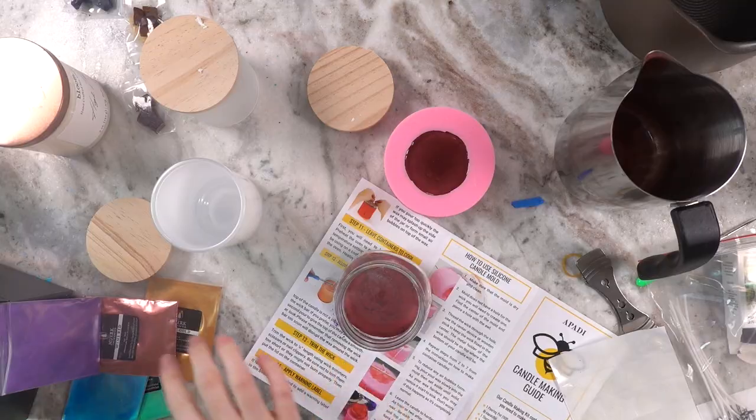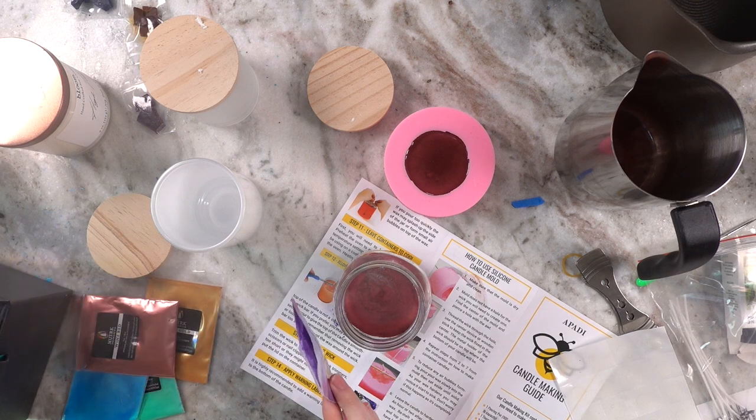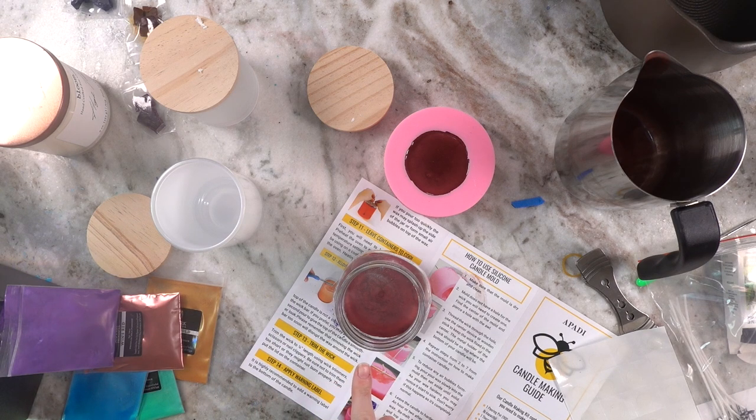So I have three candles ready to go. What I want to do next is wait for those to harden, then heat some more wax up because I have this extra big bag, and I'll probably try and do a gradient — maybe purple, then blue, then green.